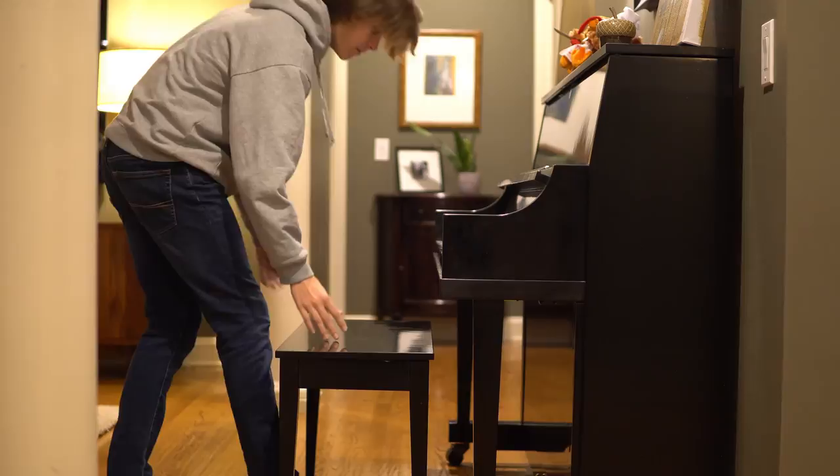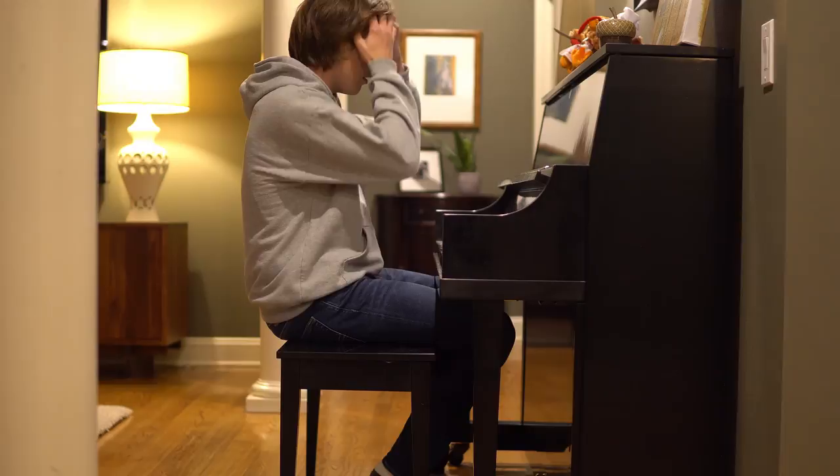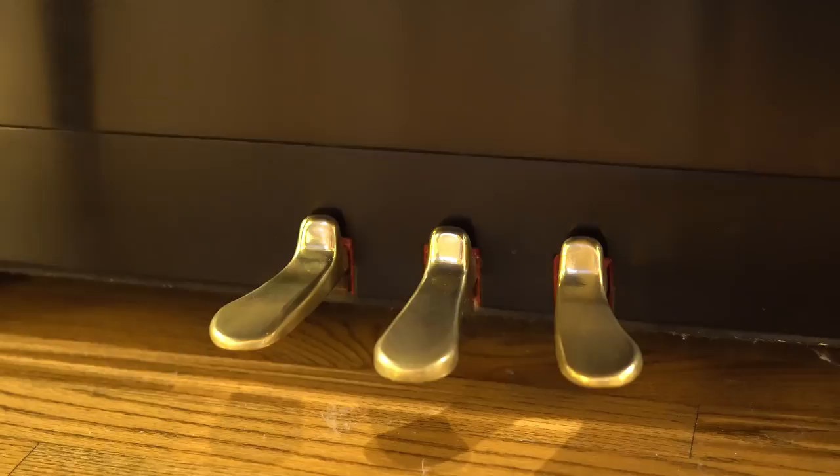Now let's move on to the P22. This is a pretty standard upright piano. It's built really well and I don't have any complaints, which should be expected for its really hefty price tag. The only thing that does bother me is that the pedals have begun to squeak a little bit after years of use. That's certainly something that can be fixed, but it's out of my skill zone so I wouldn't dare touch it.